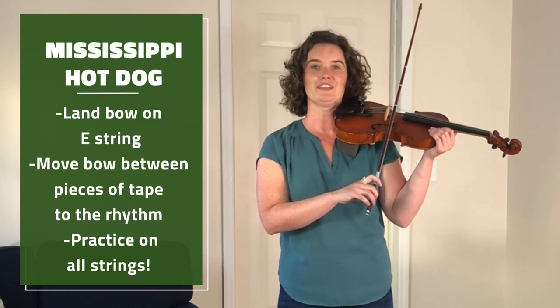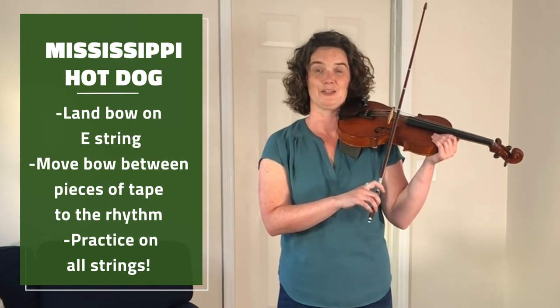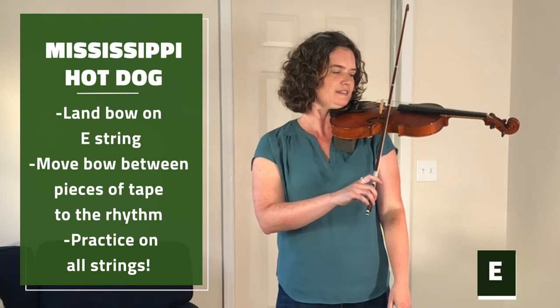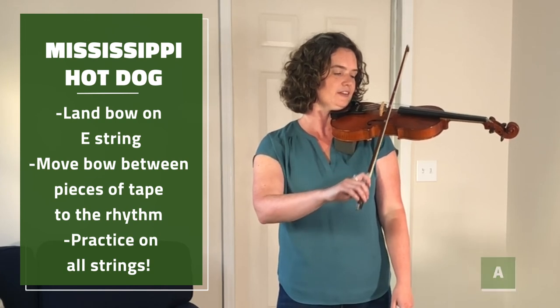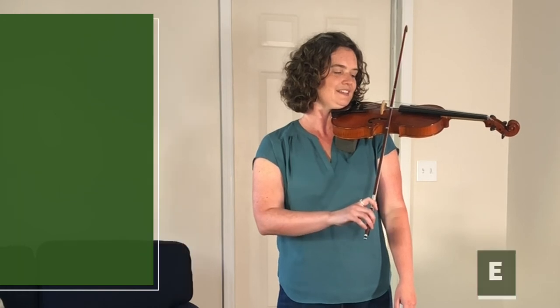How about we try playing it once on the E and then rock silently over to A, and then back to E. Mississippi hot dog, Mississippi hot dog.